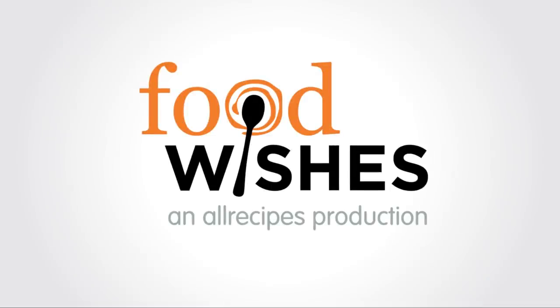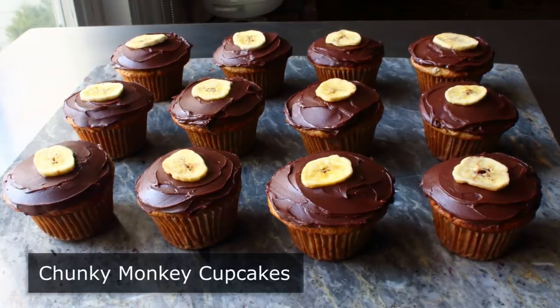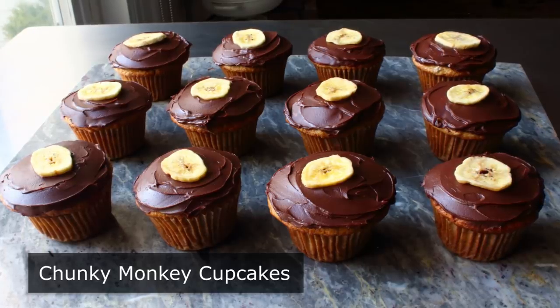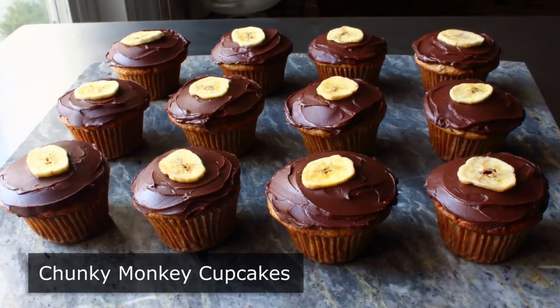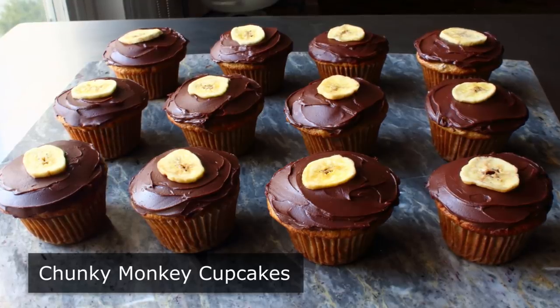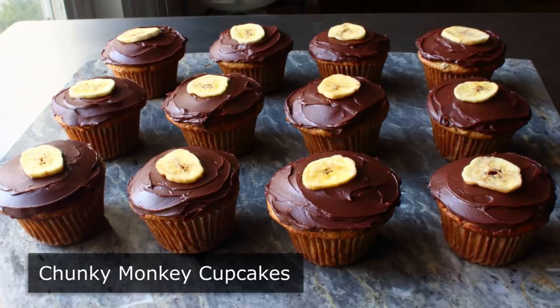Hello, this is Chef John from Foodwishes.com with Chunky Monkey Cupcakes. That's right, we are frosting some muffins and calling them cupcakes, since as far as I can tell, that is the only real difference between those two things. But anyway, I will double-check that with one of my attorneys later. But in the meantime, what I do know for sure is that banana, chocolate, and walnut are one of the all-time great combinations, which is why these cupcakes are such a crowd-pleaser.